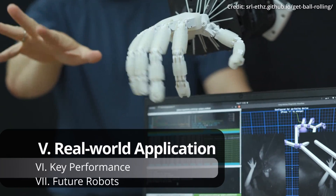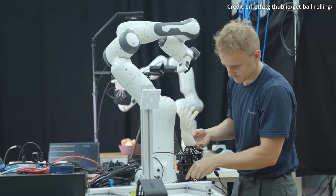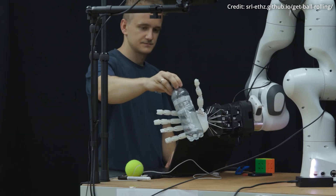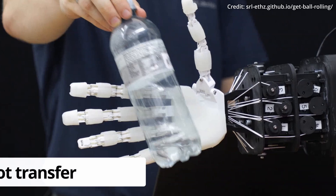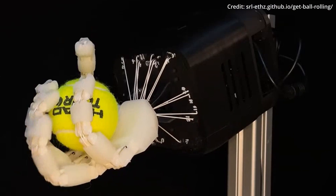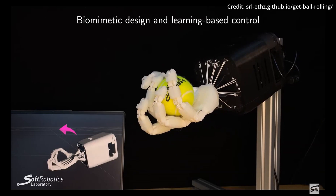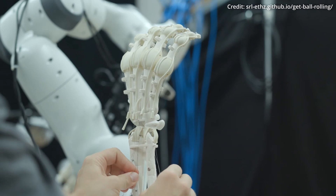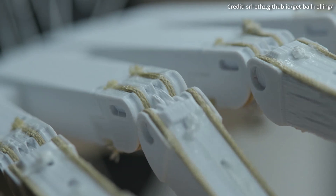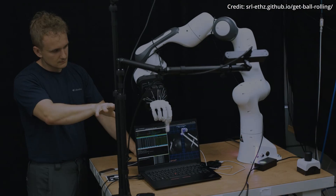But this is actually just the beginning, because once the policy is perfected in the simulation, it must then be exported to the physical FIVE Hand. This transition from virtual to real-world application is known as zero-shot transfer, meaning the skills learned in the simulation are directly applied to the physical robot without additional training. However, this transition isn't always smooth — performance can vary significantly due to the inherent differences between simulated and real environments, and some policies may even fail, causing the robot to stop moving its fingers after a few seconds.